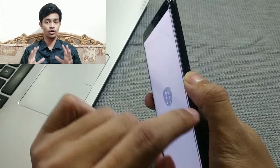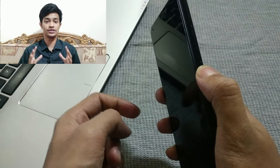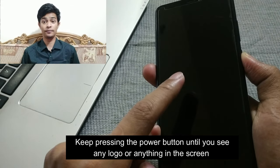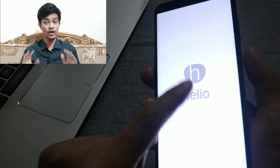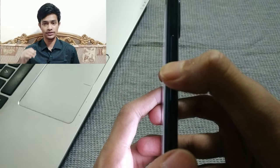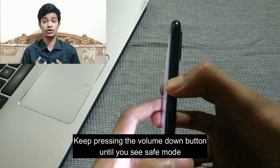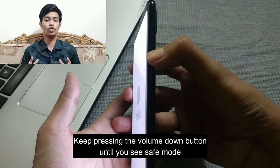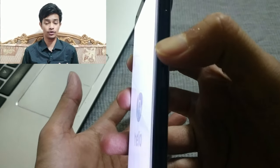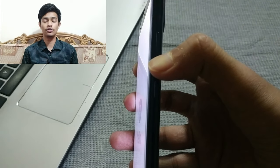Once your device turns off, keep pressing the power button until you see your manufacturer's logo on the screen. As soon as you see the logo, release the power button and immediately start pressing and holding the volume down button.